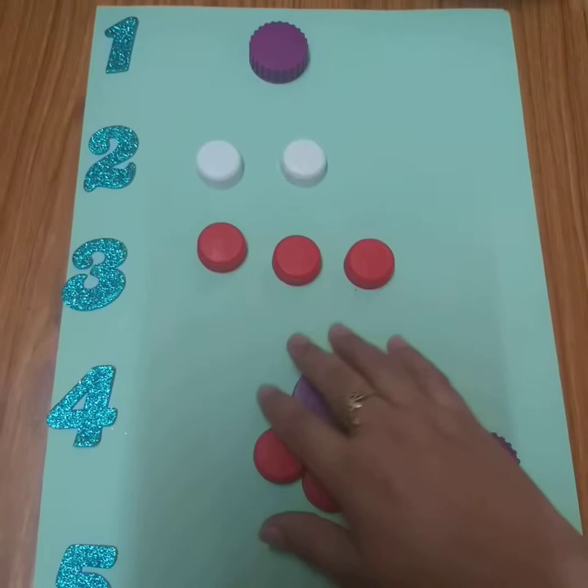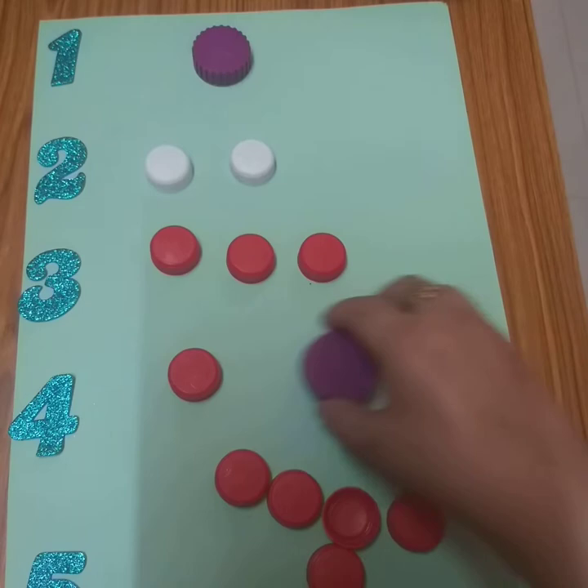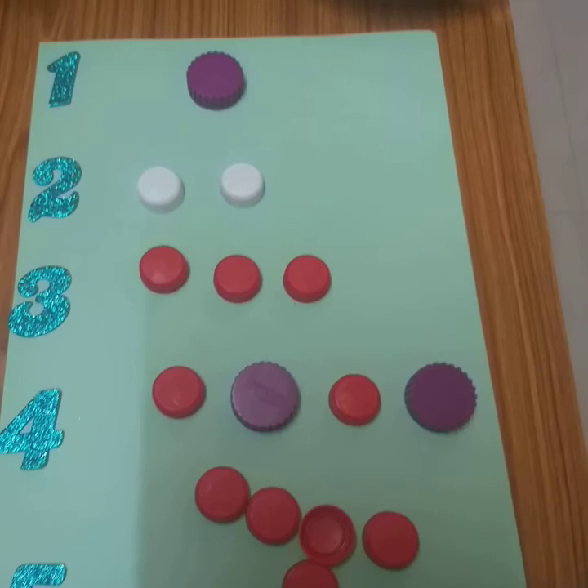Which number is written here? It's number four. And we will put four caps here. One, two, three, and four. Very good.